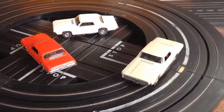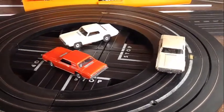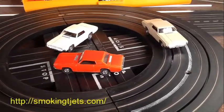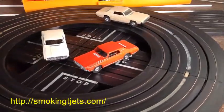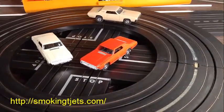So guys, happy bidding! Have fun, and when you win the auction I feel confident you'll be happy because I will ship this stuff out to you immediately — I'll pack it well and ship it right away. As you know, I've been a buyer and I know what it's like to really want these and want them yesterday. Alright guys, this is Jeff from Smokin T-Jets — happy bidding!